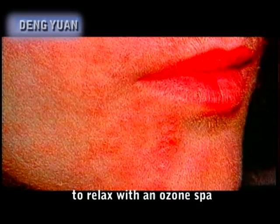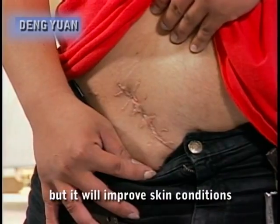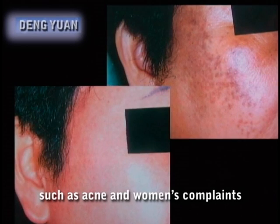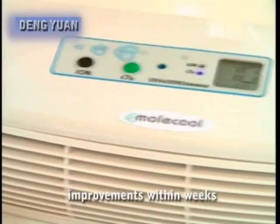You can also use the ozone maker to relax with an ozone soak. Not only will it remove fatigue and rejuvenate cells, but it will improve skin conditions such as acne and women's complaints, especially athlete's foot, eczema, rashes and scars, all of which will enjoy magical improvement within weeks.